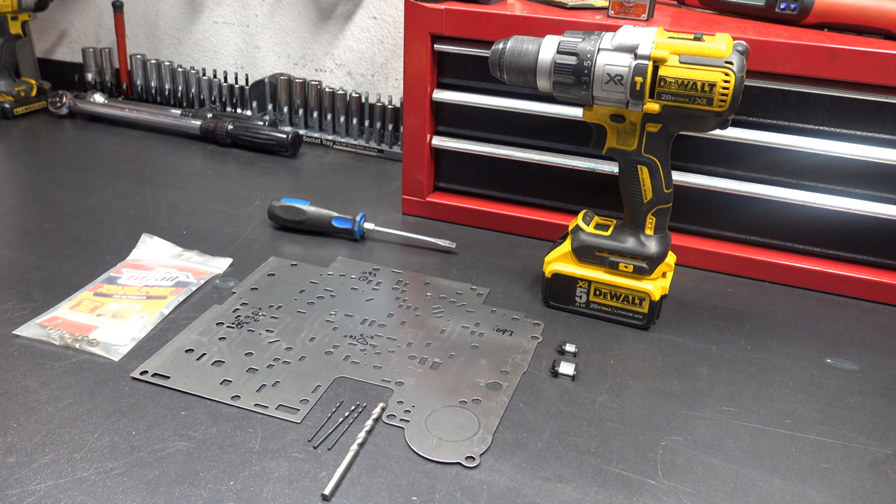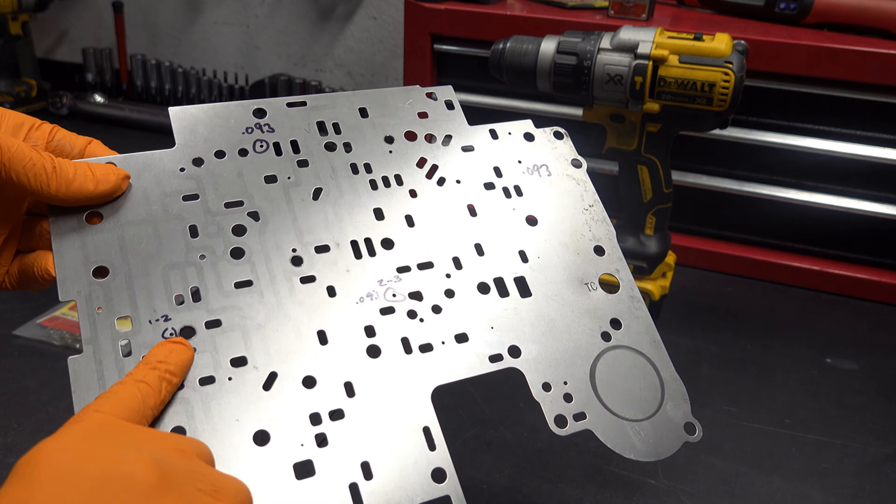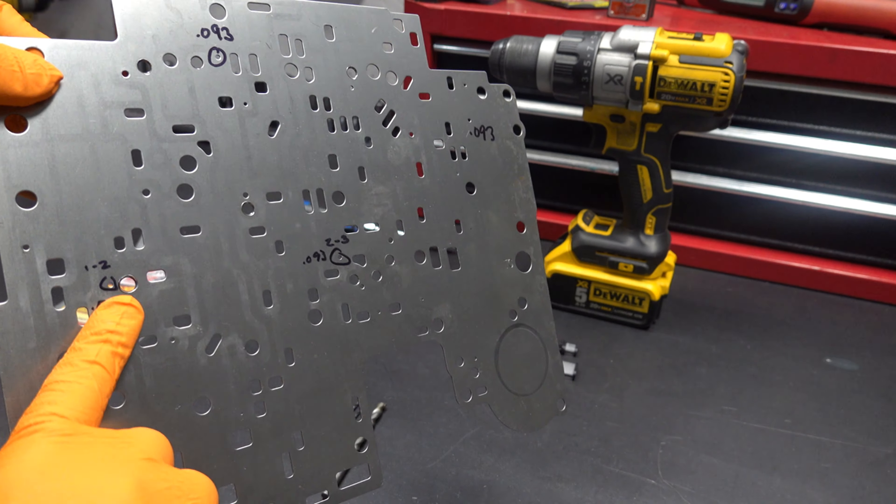Hey everyone, welcome back. Today we're going to be working on a 4L60E separator plate. We're going to repair the plate. The problem with this plate is that check balls have been aggressively peening and wearing out their seat locations here on the plate.